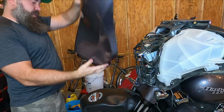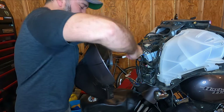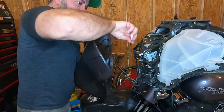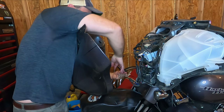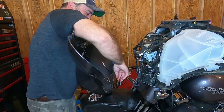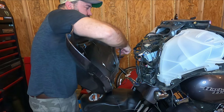Now it's time to make the connection to the vent light. Here's the connection for the left side — making that connection now. Then you've got the right side. Go ahead and plug up the rest of the lights.